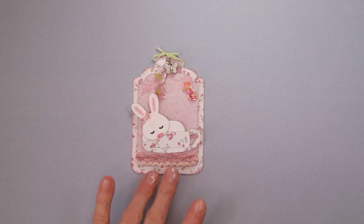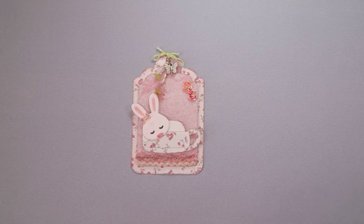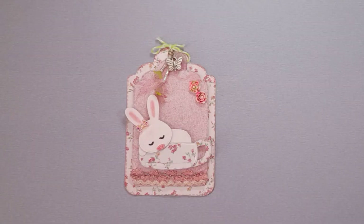For my first project, I have this bunny tag here. I have to say I'm not much of a shabby crafter. I love to watch videos and see all the gorgeous creations that other crafters come up with — it's just not a look I go for in my own craft room. It's usually the cute animals that take over for me. But I did go a little bit shabby for this one because it's my first Saturday Morning Makes and I know Gill loves her shabby. So this one is a little bit in her honour.